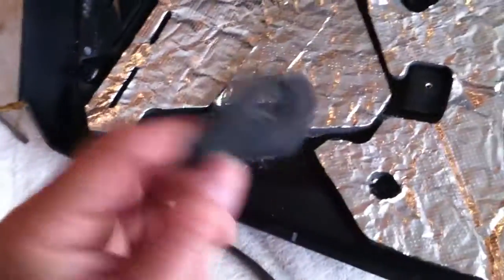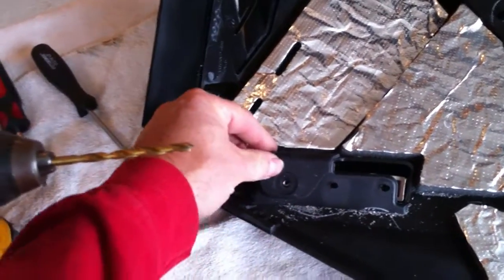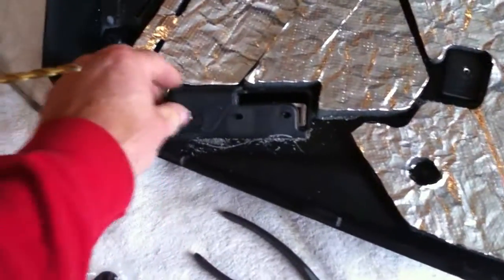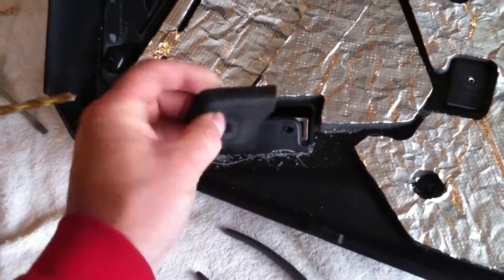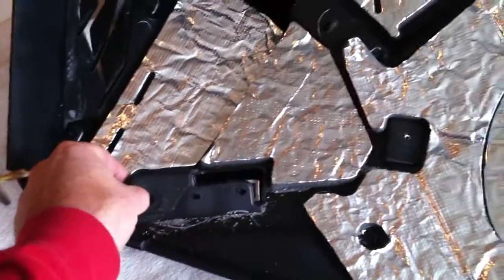Now this here is something that came on the four stroke. It went right here on the very top, right near the hinge — this is the top hinge, this is the hinge side, these are the three hinges. So remember to put that back on. That's a four stroke thing. Two stroke doesn't need that because there's a lot more room.